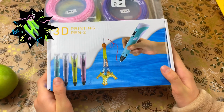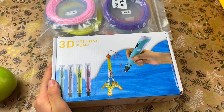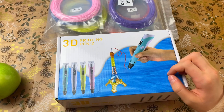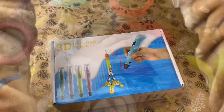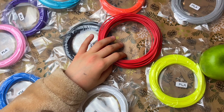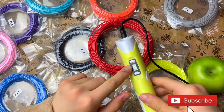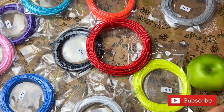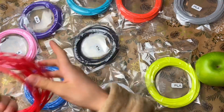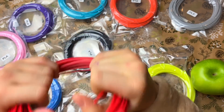Hi guys! I remember last time we opened this 3D printing pen, and the plastic for it had finished, so we bought some new plastic for it. I opened all my plastic for my 3D pen. It has a red light so it's getting ready. I wanted to make a green apple but there's no green color plastic, so I'll just use red.